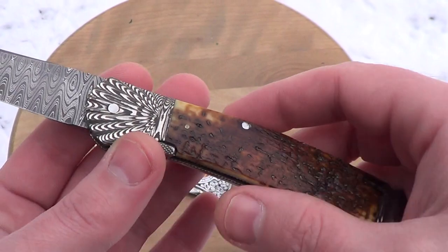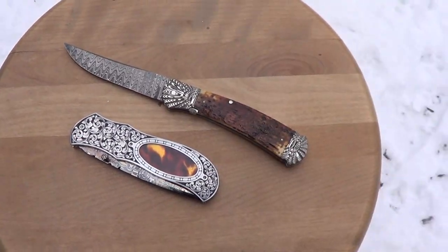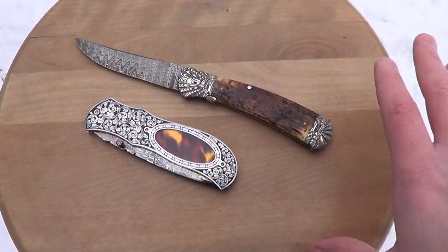He's one of my favorite makers and he's only about 20 minutes away. If you guys look him up and look in the books, you'll see a lot of really nice knives. He does some super high-end stuff — carvings and all types of stuff.